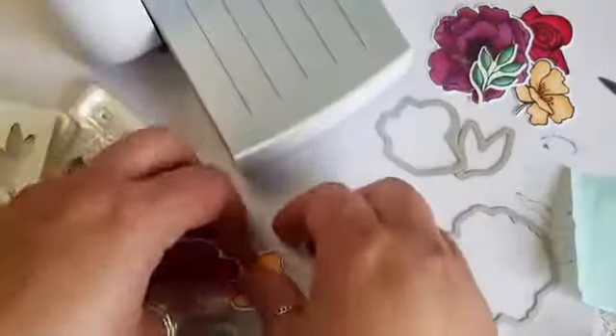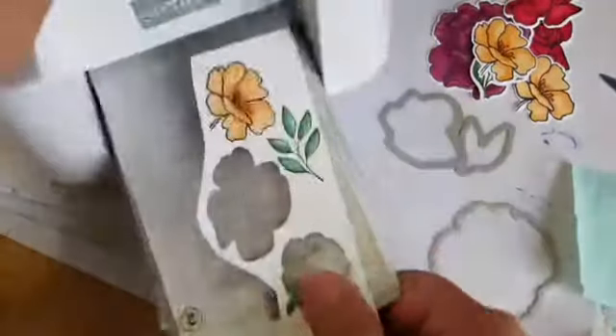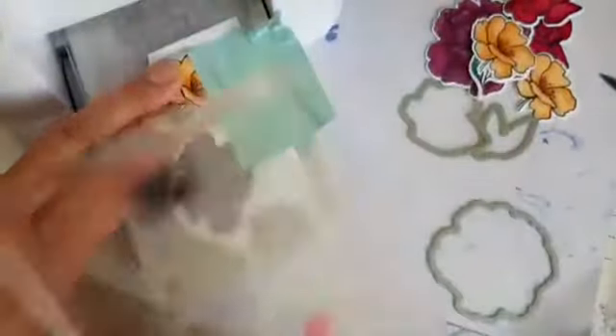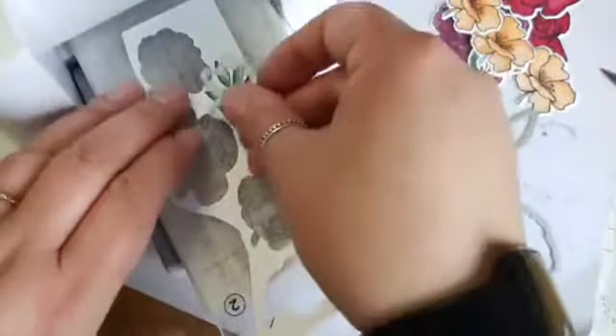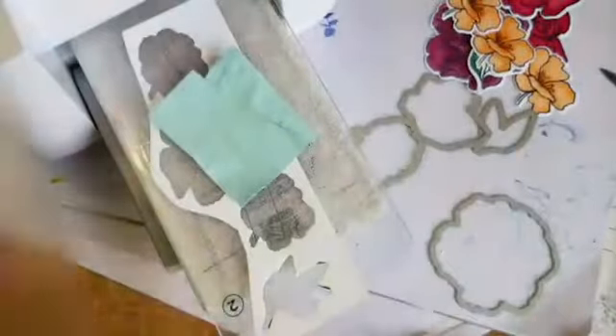The good news is that in the new Stampin' Up catalogue, the magnetic plates are making a comeback, which is exciting. Magnetic plates work with your cutting and embossing machines - rather than trying to keep your dies in place, they're magnetic so the dies will snap in place to stop them from moving. Also, I turned over my plate before the second round of die cutting - this just helps stop your plates from warping. Do it to the top plate as well, just turn it round after you've used them.